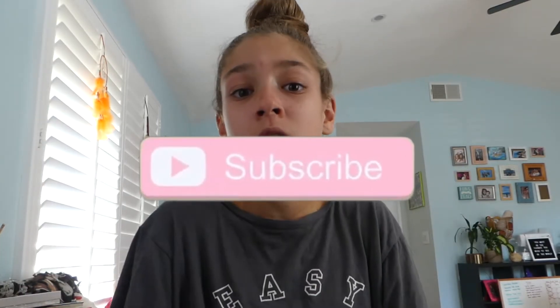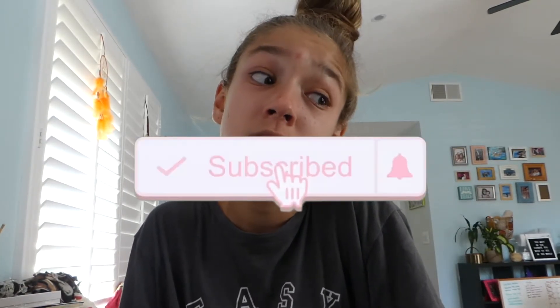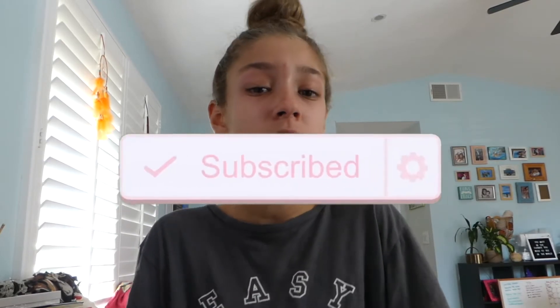Alright guys, that was it for this video! I hope you enjoyed it — if you did, make sure you give it a thumbs up and don't forget to subscribe down below for new videos every single Sunday. Also, what's your favorite season? Because I like fall but I don't like the weather in fall, so it's kind of weird. I will see you guys next time — bye!